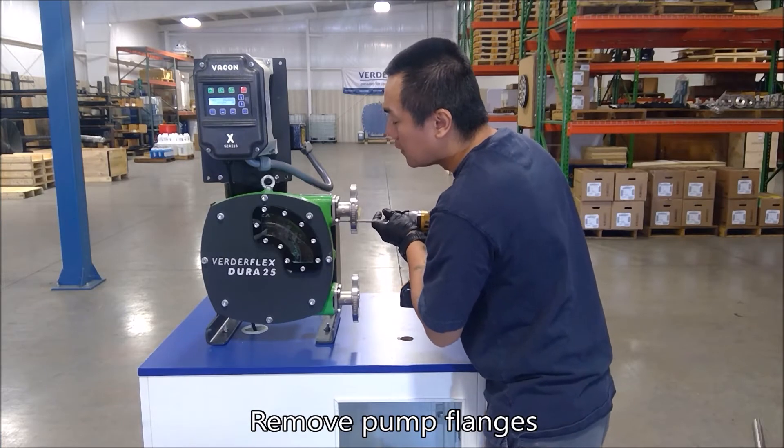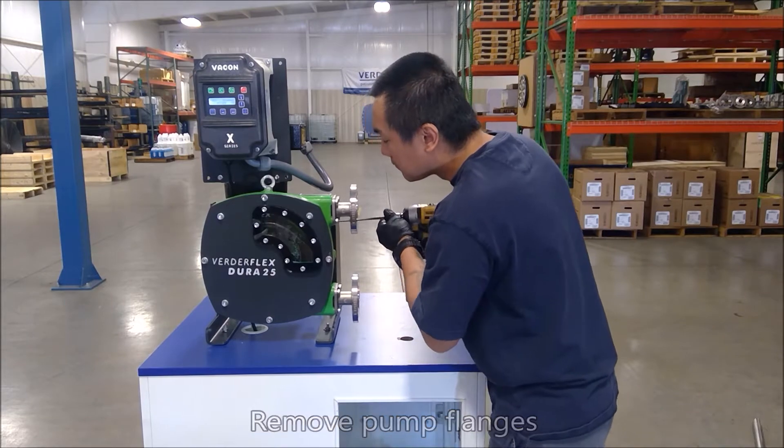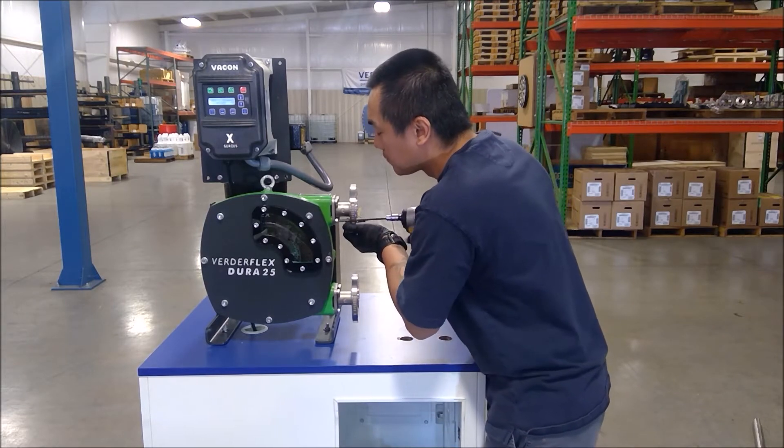Next, remove the port flanges. Access the socket head cap screws through the flange bolt holes.